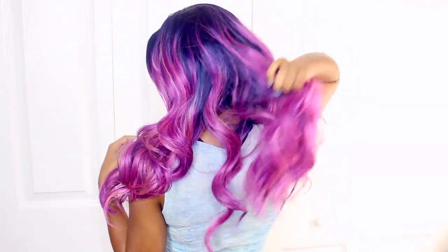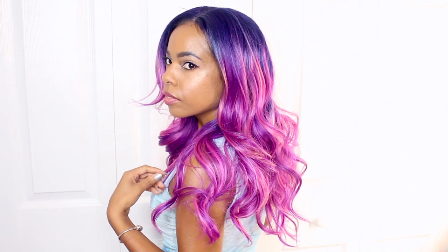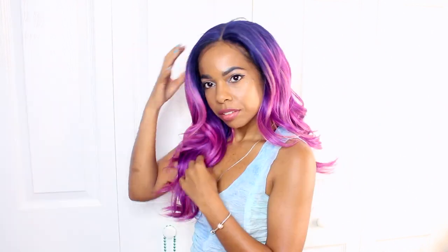Also, make sure you click the bell to get notifications, because for some reason you need to click that bell just to get notified — that's just the way it is. Leave me some comments too if you're feeling this hair, and I will see you in another video. Bye, peace.